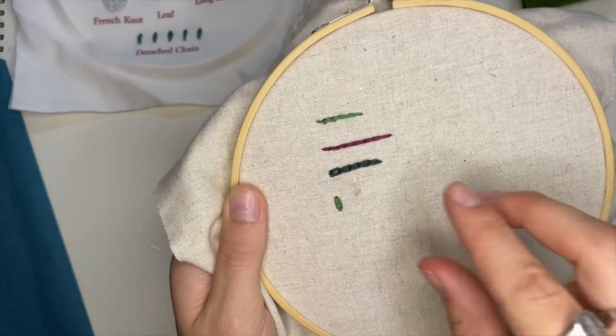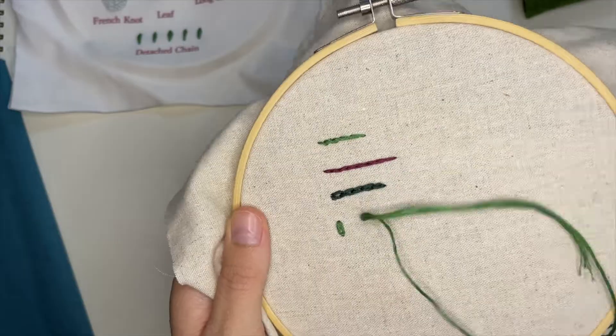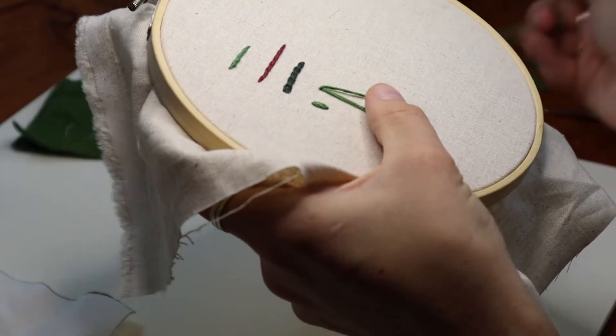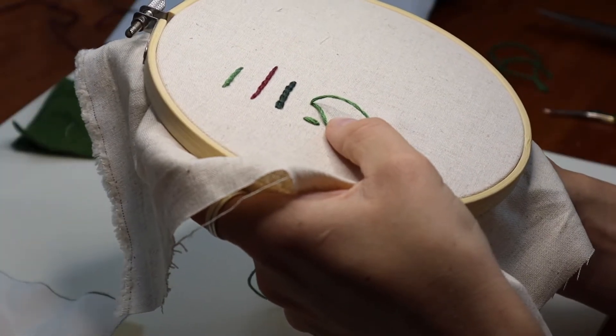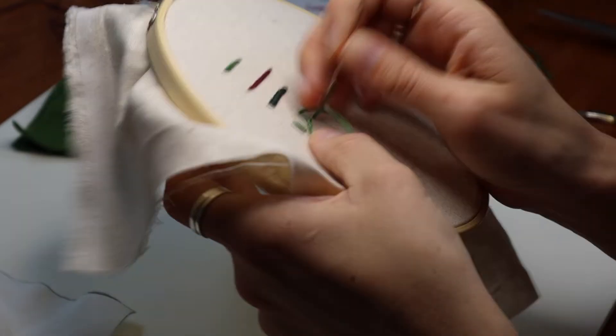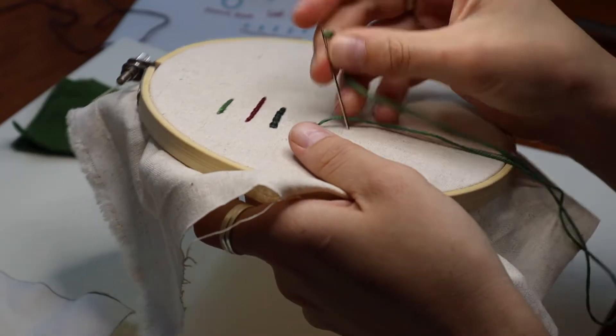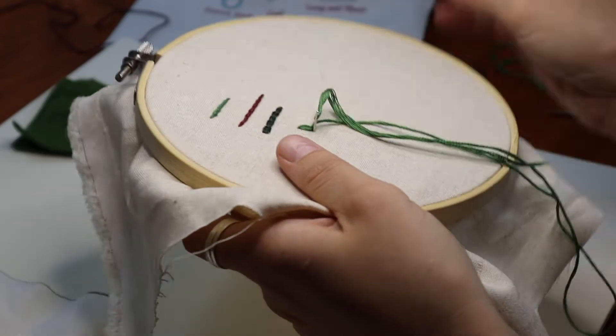Come up, then down in the same place. Hold that loop at the bottom, then come up in the middle of your loop and pull it tight. Then go down on the outside of your loop.